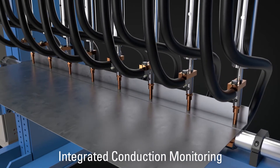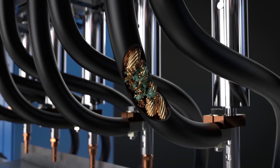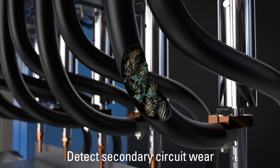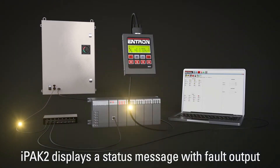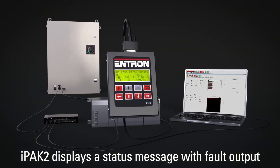Another feature of the IPAC2 family is a conduction monitoring system that offers programmable conduction limits. If conduction is reduced due to wear, the weld control requires higher effort to maintain the programmed current. If the control requires lower effort, there may be shunting. Either of these conditions indicates the potential for weld quality issues, and the IPAC2 sends these warnings to a PLC for preventative maintenance.